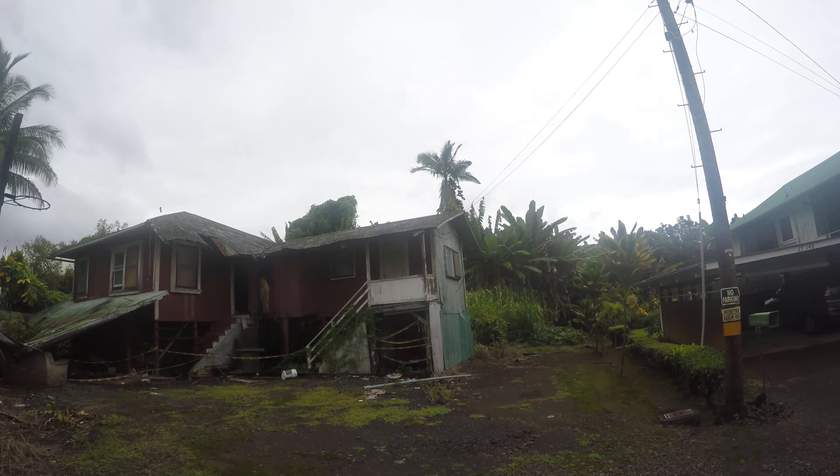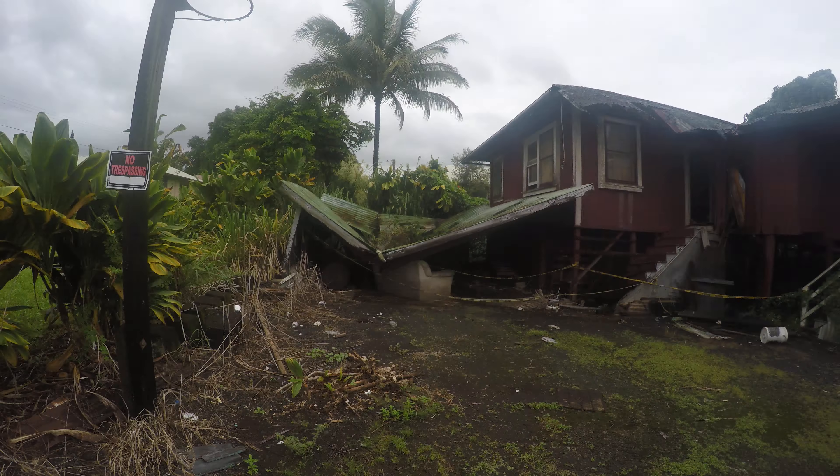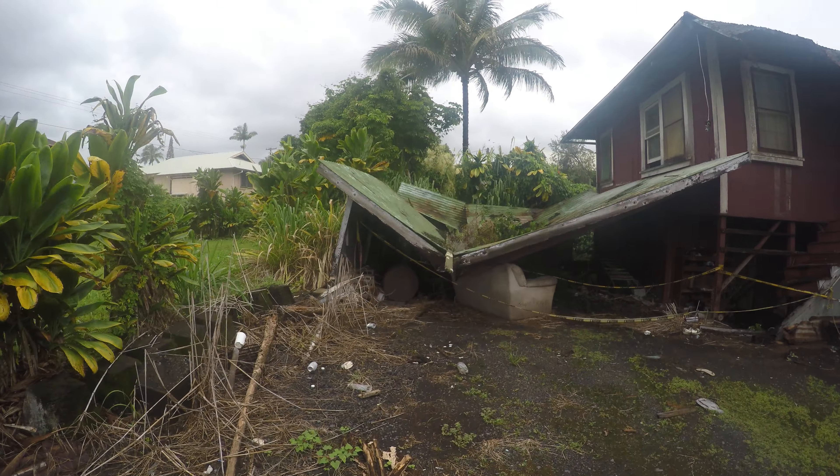Okay guys, here is my grandmother's place. This is an update video. As you can see, the garage has collapsed in.